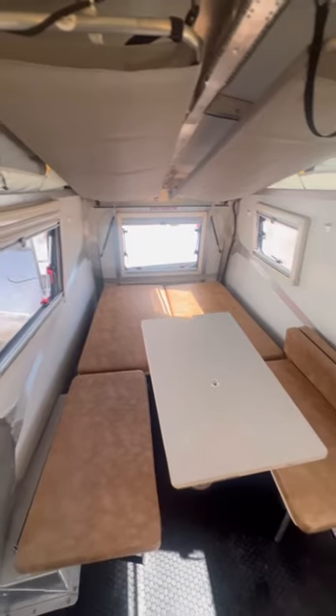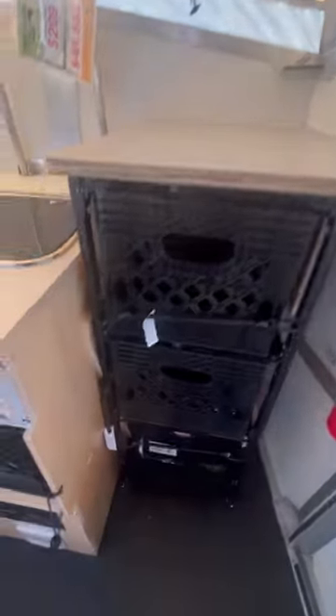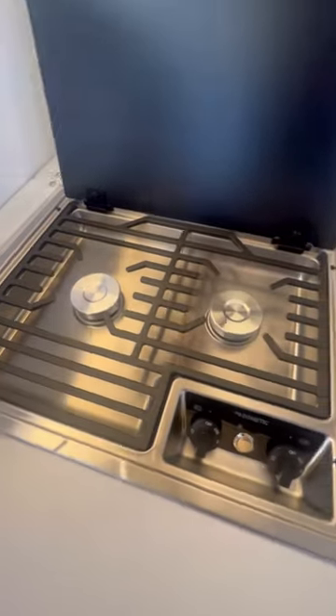Here in the back of the coach is our bed, which converts into a dinette. Above there, you have two bunk beds. At the front of the coach, you have milk crates for cargo, Truma heat and hot water, a bit of counter space, a sink, and a propane range.